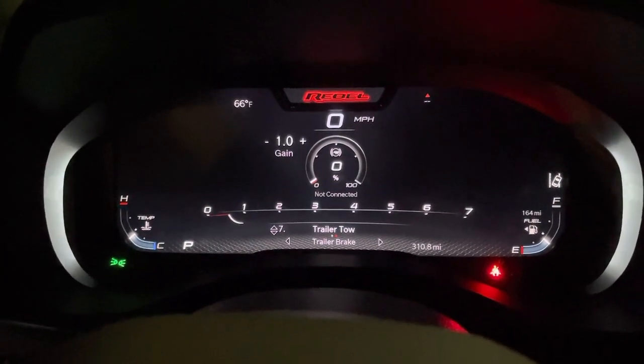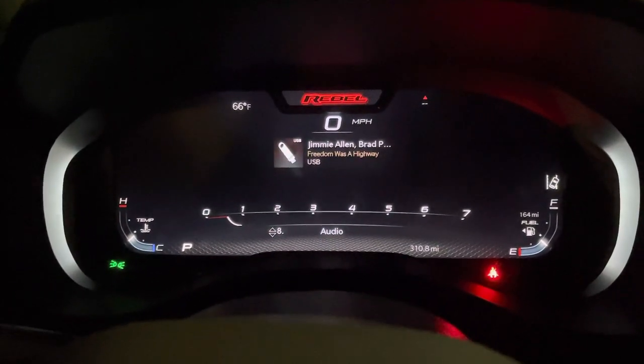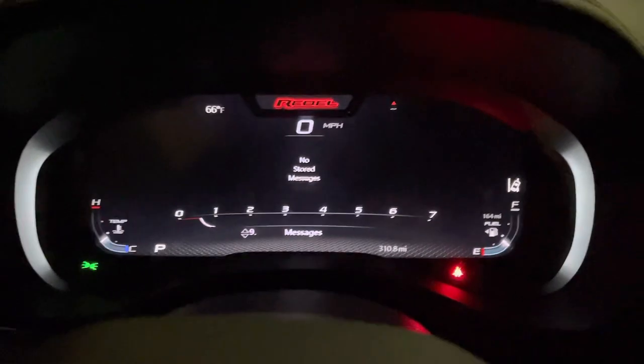The trailer tow menu — I don't tow so I'm not sure why I have it on. Audio obviously, and any stored messages if you have any error codes, I'm assuming.